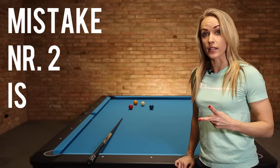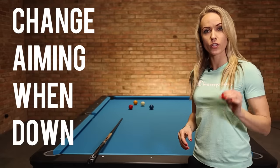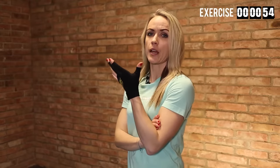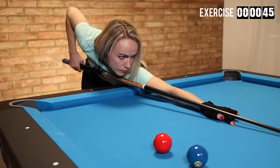Mistake number two is changing your aiming once you are down. Some of you are probably thinking, 'I'm not a good enough player yet — when I go down on the shot and I see that I'm wrong, I change it because I'm a beginner.' My answer would be: no, that's not the right way to do it.